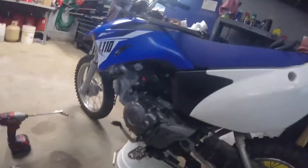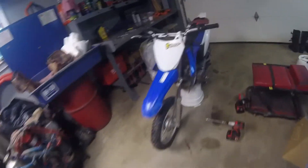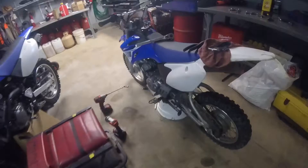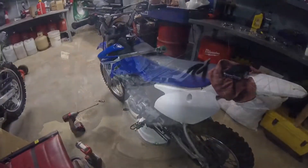Not a whole lot else to do with the bike. I've gone ahead and cleaned it, checked all the oil and gas. That's a little crooked from all the wrecks I've had. The only other thing I'm going to do now is take the kickstand off.